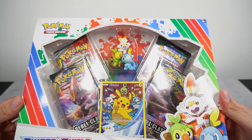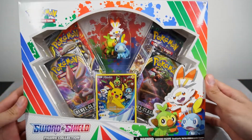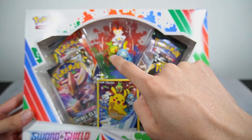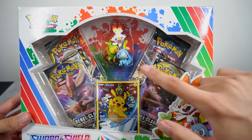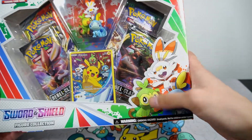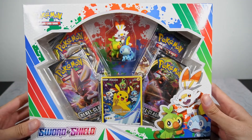I think the Pokemon company does a very good job in making these, and this one obviously, as you can tell, is the three starters from the Galar region: Sobble, Grookey, and Scorbunny. You can see them right here and I think this figure is very nice.